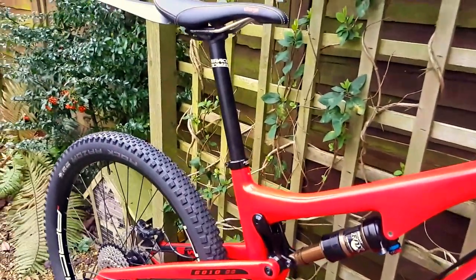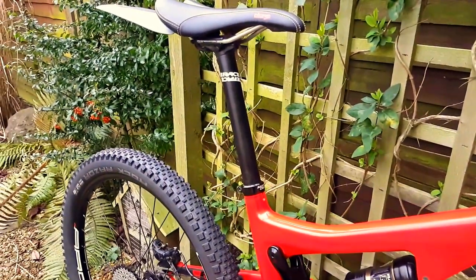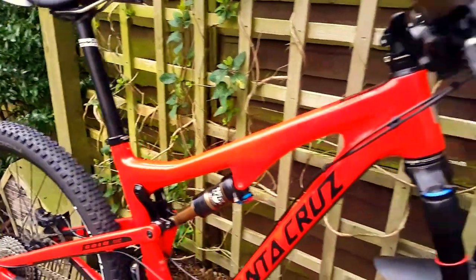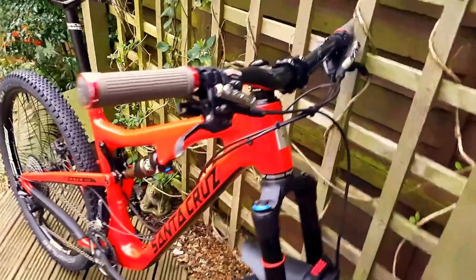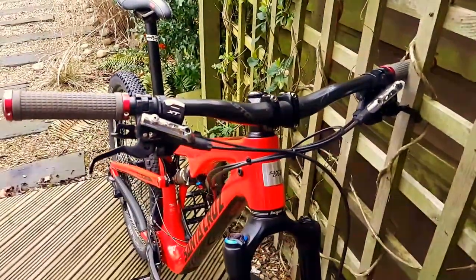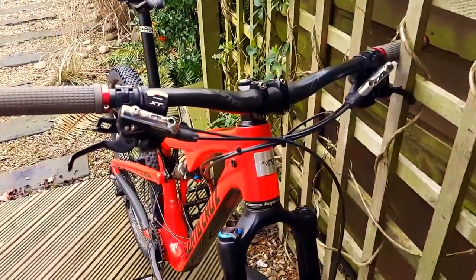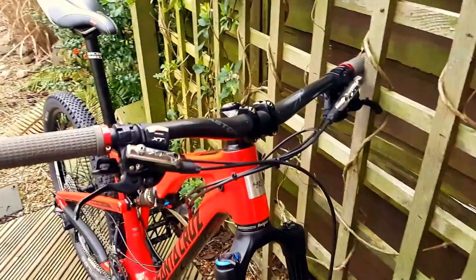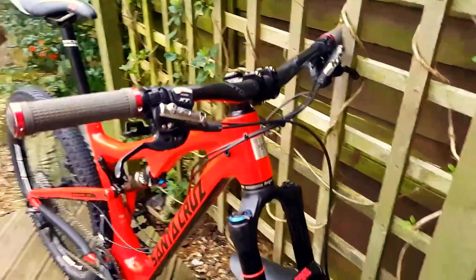Not put a dropper post on it yet — don't really need it for trail riding, a bit of cross-country. Stuck with the XT brakes: brilliant anchors, can't go wrong with them. Some Carbon Easton bars on it to try and keep the weight down a bit.